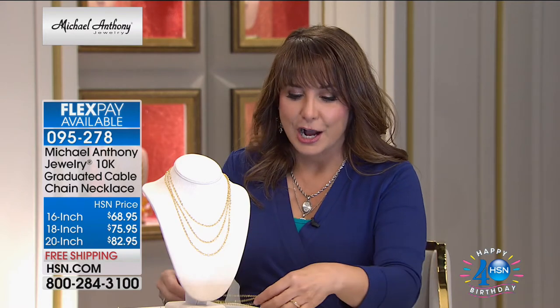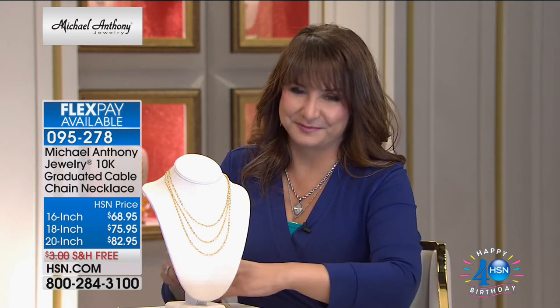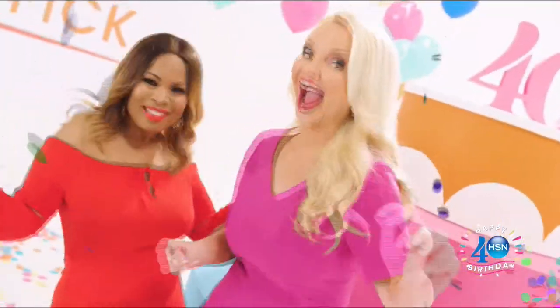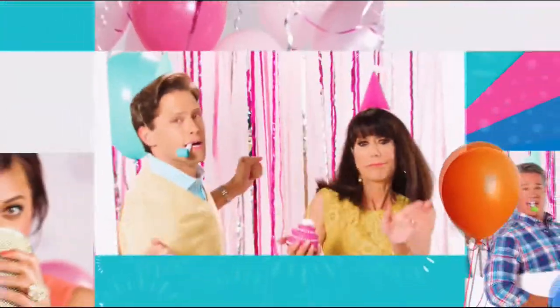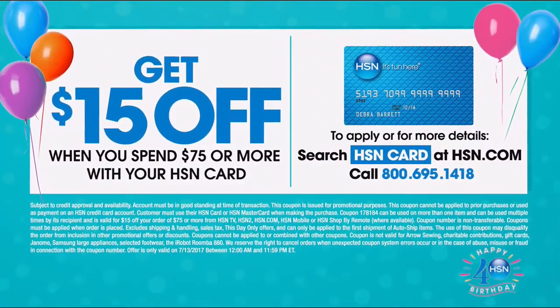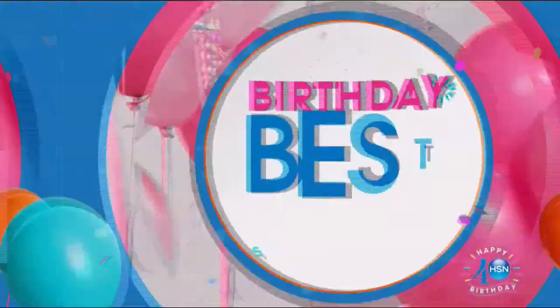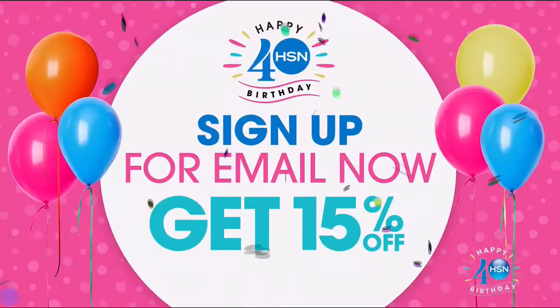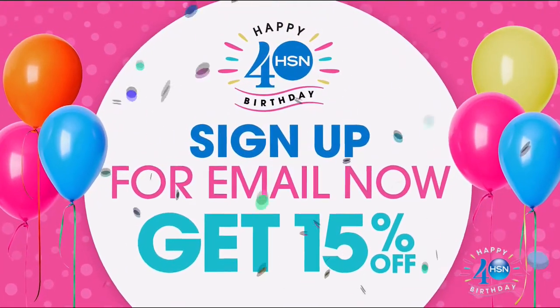Stick around because we have more gold coming up, including gold earrings — our showstopper you will not want to miss. Birthday buzz, more exciting events HSN birthday style. Cheers to 40 years. Today only, get $15 off your purchase of $75 or more with your HSN card. All your favorites are at their best prices ever with birthday bestsellers. Sign up for email now and get 15% off.